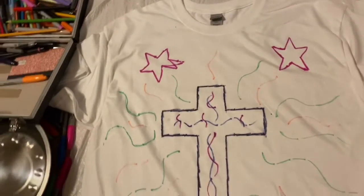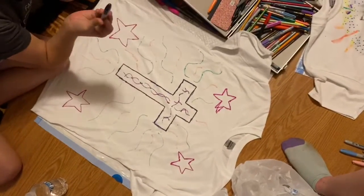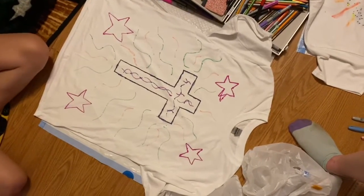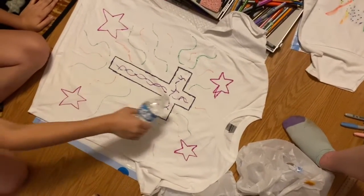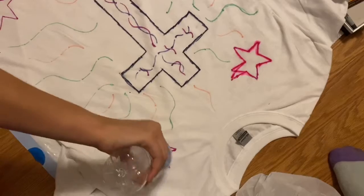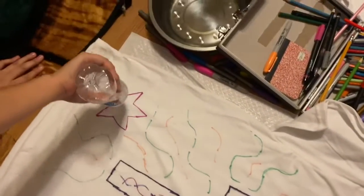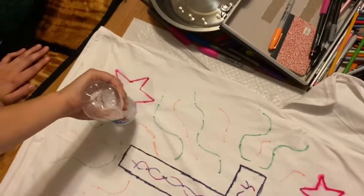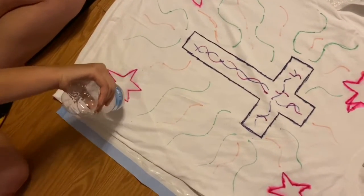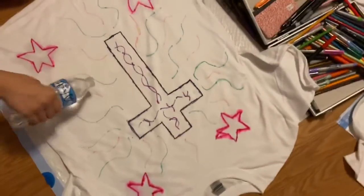What color did you go over the cross with? Dark dark blue — it's not black. All right, I am so nervous. I'm doing the stars first. Oh yeah, yours is already expanding way more than mine. I think I was supposed to put more ink on the shirt but I was afraid to do that, but now I know. Looking good — I'm so nervous!